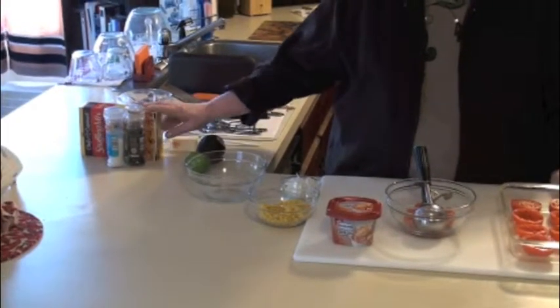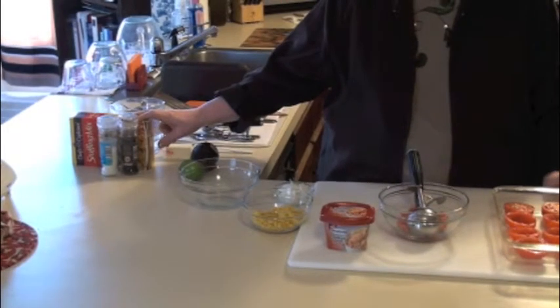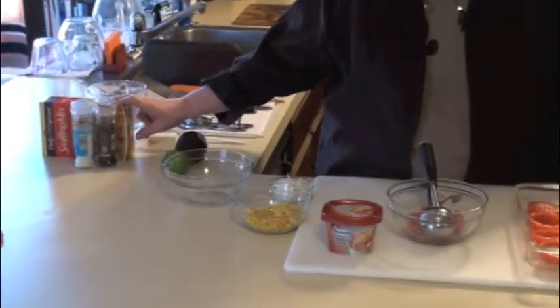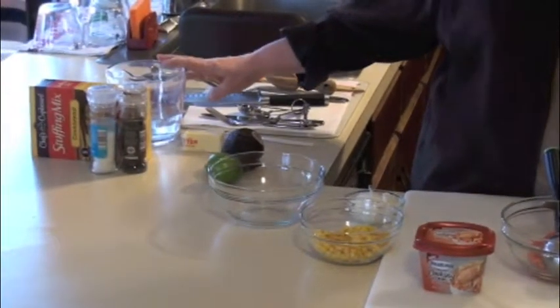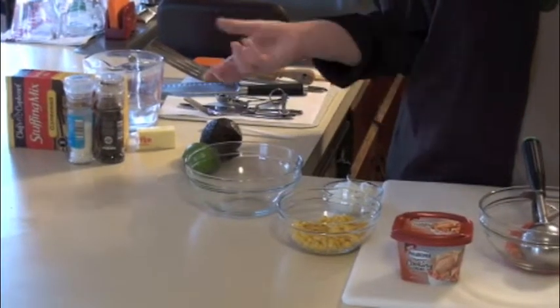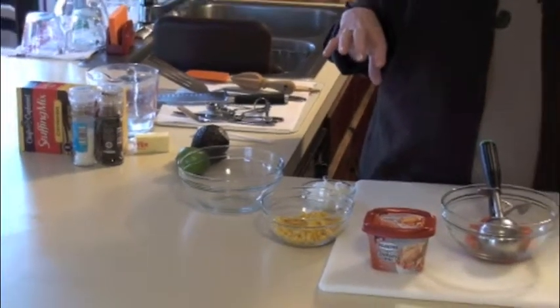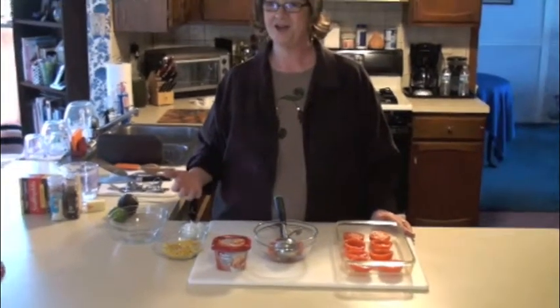I have bought this cornbread stuffing mix. It's relatively inexpensive, it's delicious, it takes five minutes to prepare. I'm going to prepare it according to the box directions which is a cup and a half of water, half a stick of butter. All you do is bring it to a boil, pour the package of stuffing mix in it, cover it and let it sit for five minutes, fluff it with a fork and it's ready to go.